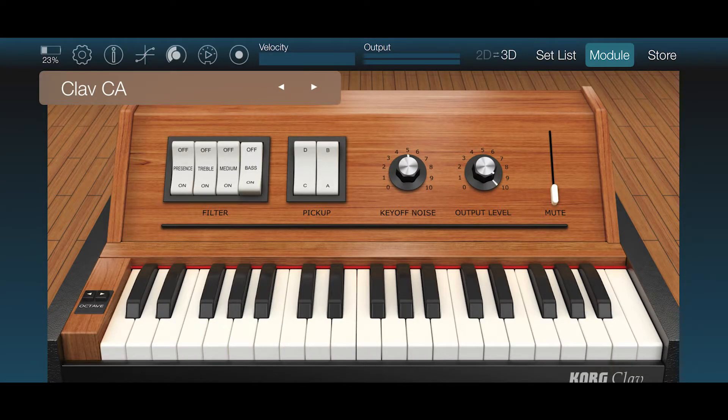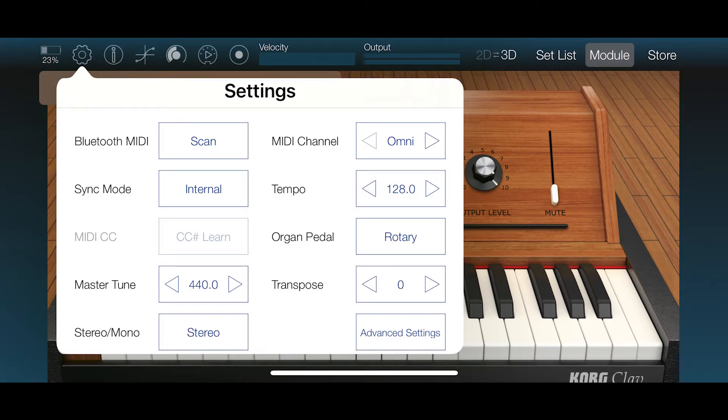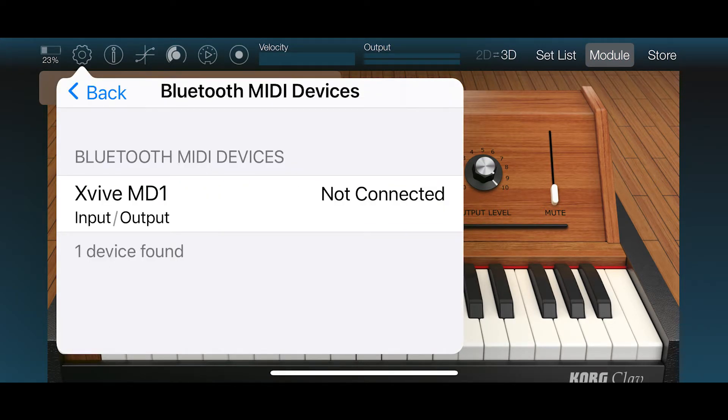Lastly, open up any music app that accepts external Bluetooth MIDI input, such as this module app. Most of these apps will include a settings window where you will be able to select MD1 as the MIDI input. If so, connect to MD1 and start making music.